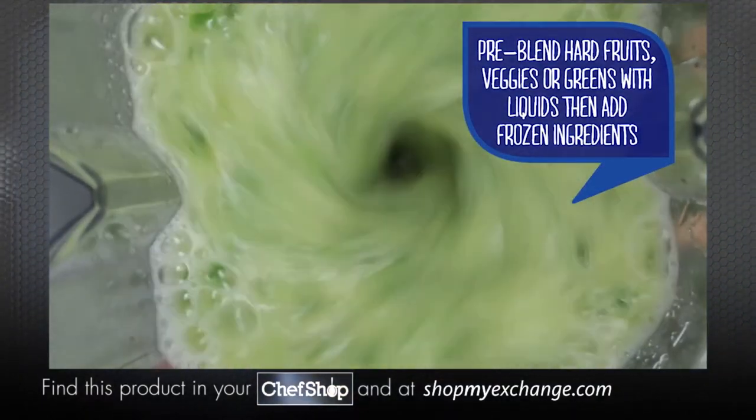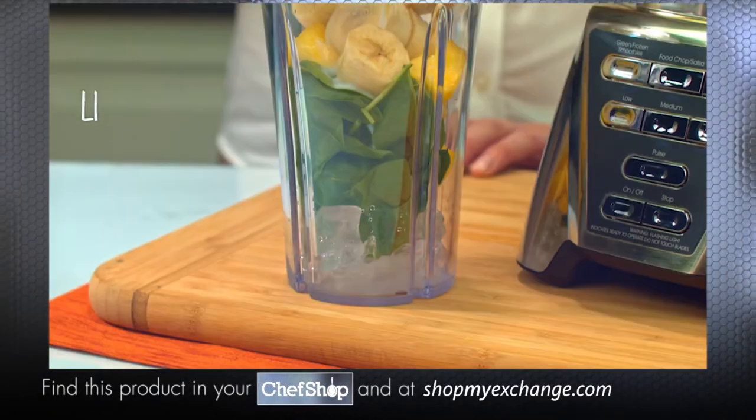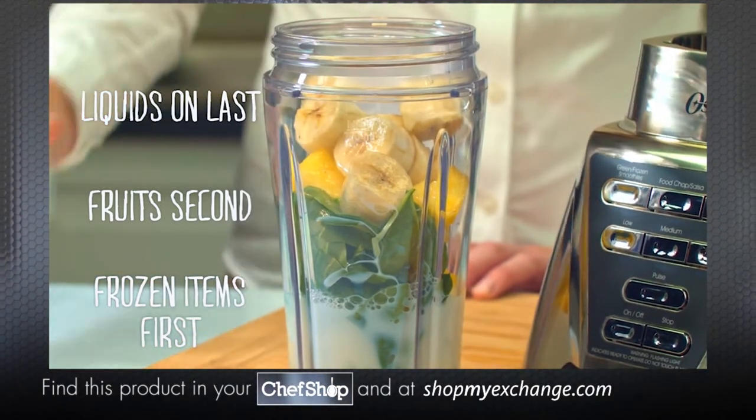Then add in your other frozen ingredients and blend again. And here's a reminder: if you are making your smoothie in your to-go cup, remember that you'll be flipping it over to put it onto the base, so you'll actually add your ingredients in reverse order — frozen items, fruit, then liquids.